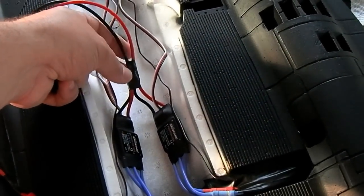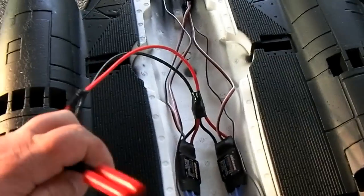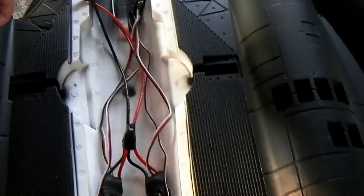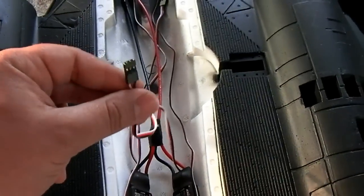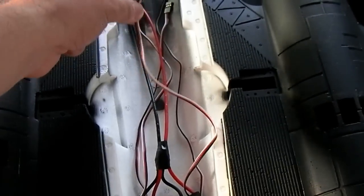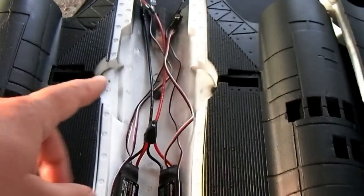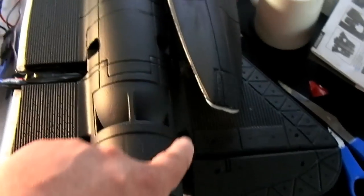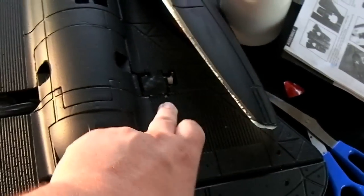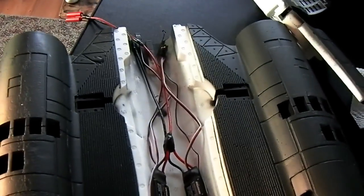I just soldered them together and taped it all up to make sure no bare connections are touching. As for the wires that plug into your receiver — I thought they were going to be a little short, but it looks like they'll reach fine since the receiver goes right there. Also, I forgot there are Y-connectors for those because you're going to Y the two ESCs up. For the servos, I haven't decided whether to Y those up on a Y-harness or just use separate channels and do the mixing on the radio.